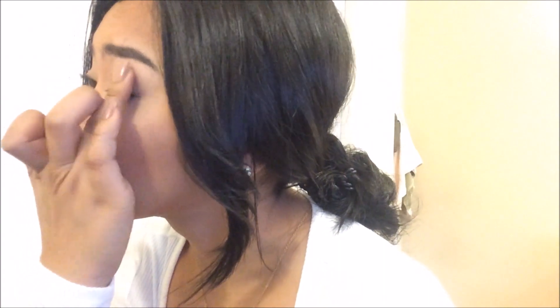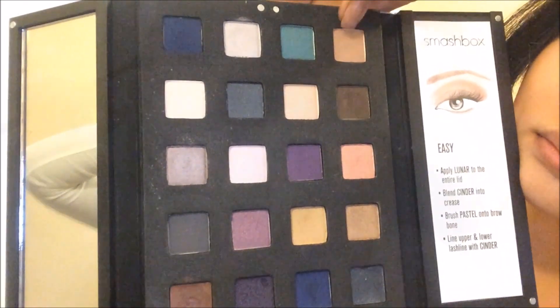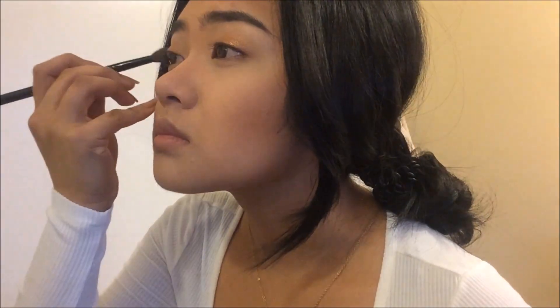And then I will be using this MAC eyeshadow as my base in the color Copper Thor. Next, I will be applying this Nude Eyeshadow from Smashbox all over my eyes.